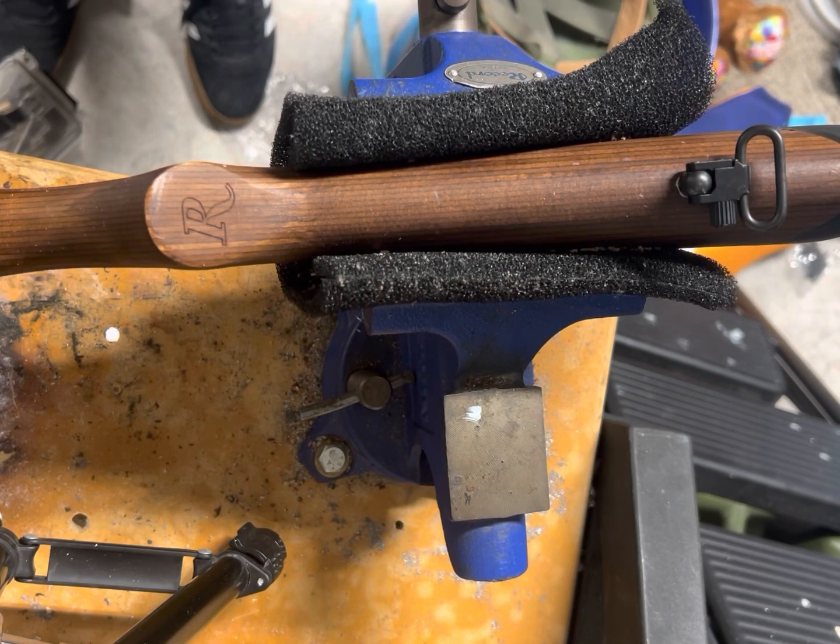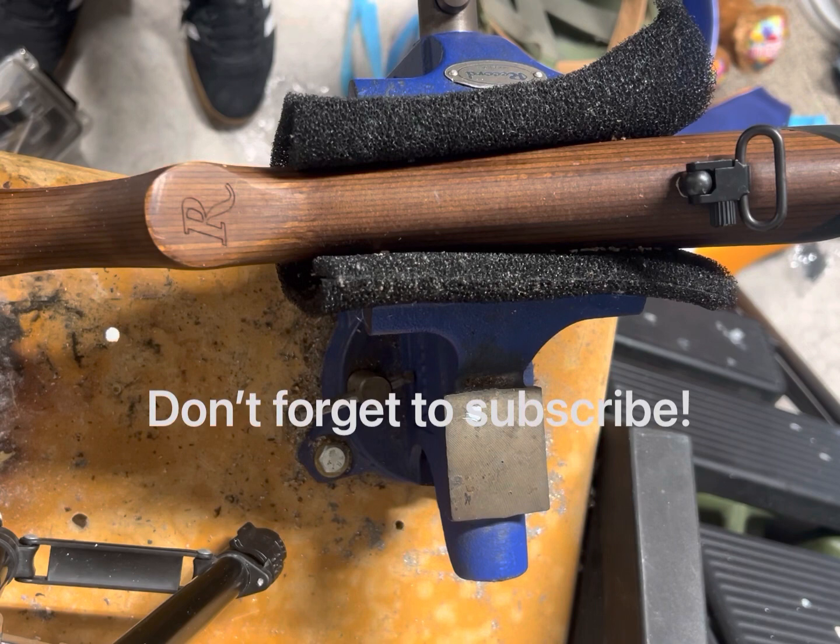And it's as simple as that. If you have any questions, feel free to comment or message me. Make sure to like and subscribe — it really does help the channel and I appreciate it. I love sharing gun knowledge. Thank you.